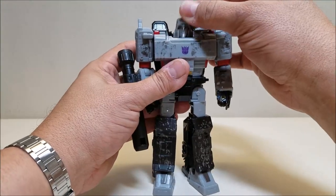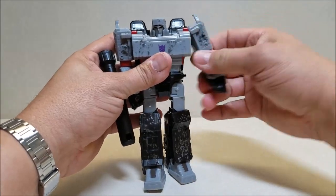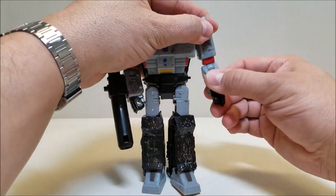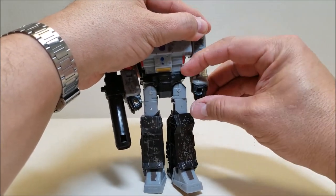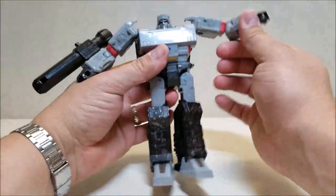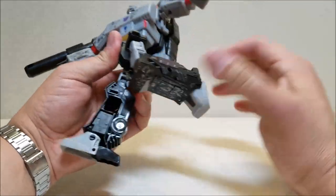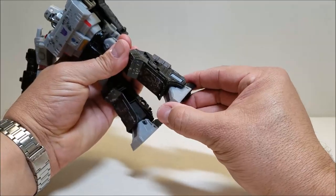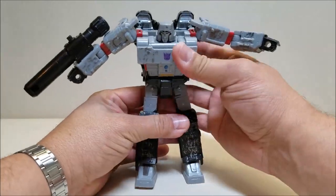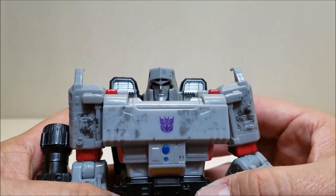Getting into articulation: his head is on a ball joint — up and down, turn to the side. Arms can go all the way around, in and out. Got a rotation at the elbow and a bend at the elbow. Unfortunately, no rotation at the wrist because of the hinge for the transformation. We do have a rotation at the waist. Legs can go forward, backwards, in and out. Rotation at the thigh, bend at the knee. Not a whole lot happening at the ankles, unfortunately.